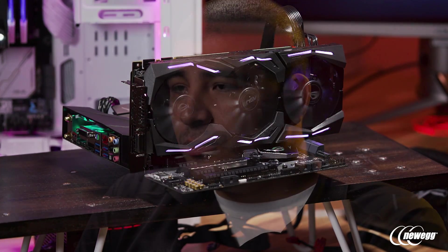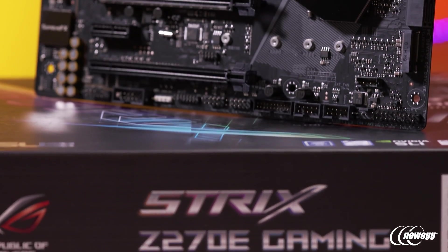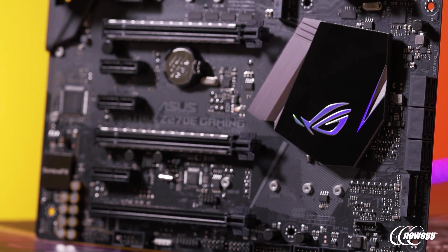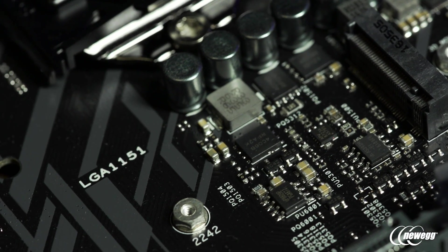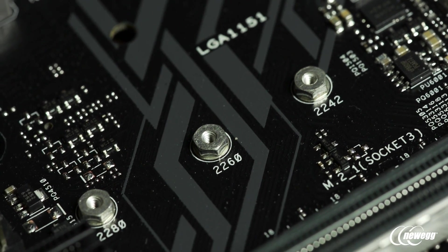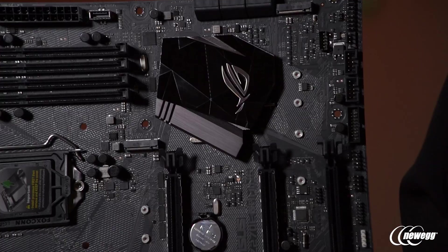For the Z270, one of the most interesting things from a chipset perspective is the IO — Z270 is really stacked. A key benefit is more PCIe lanes, giving you more flexibility for dual M.2 configurations, NVMe drives, USB 3.1, USB 3.0, and even Thunderbolt. Regardless of how you want to cut the different IO usage, there's going to be tons of flexibility. Whether it's dual GPU configurations, single GPU configurations, or mixed storage configurations, it's all going to be achievable.